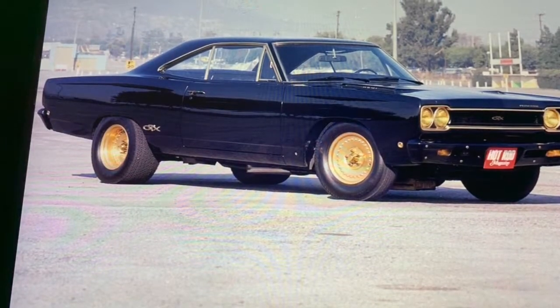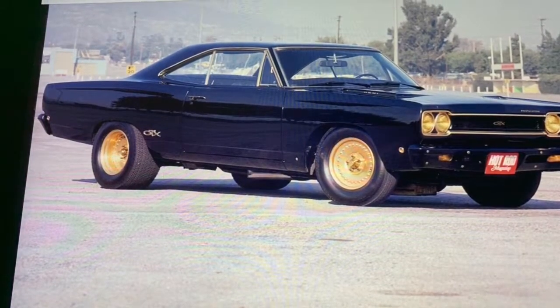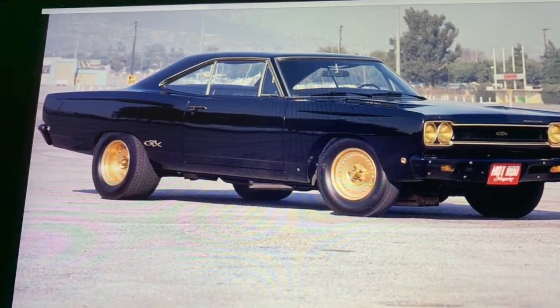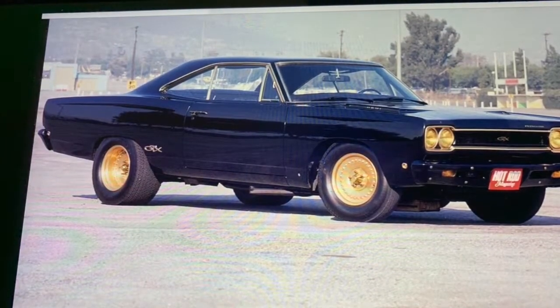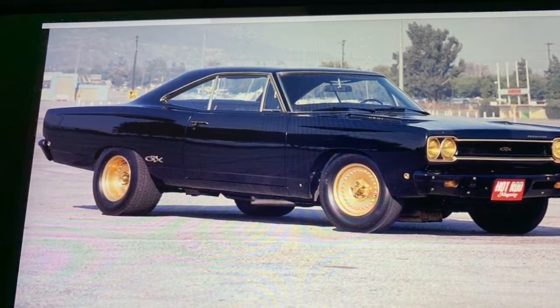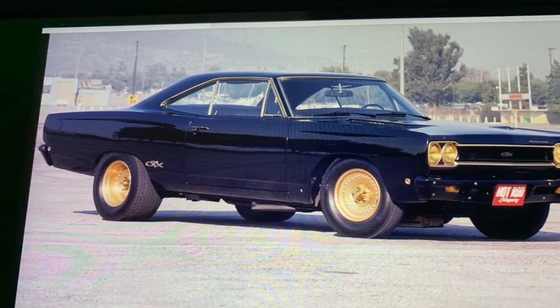Hi guys, thanks for stopping by. I just wanted to make an announcement that Deep Junk Garage is going to be doing a build-off with the theme of shop trucks, and Hanson Speed Shop is going to be participating in that. That's going to be happening on September 1st, so look forward to that.